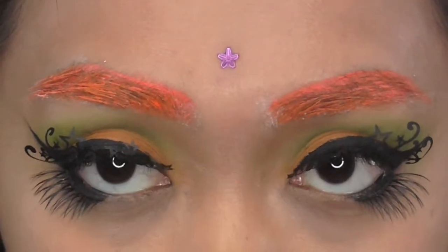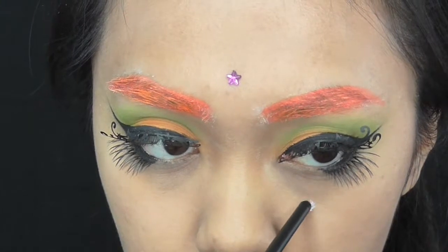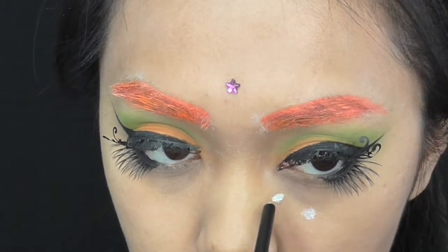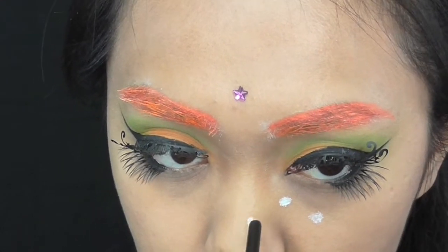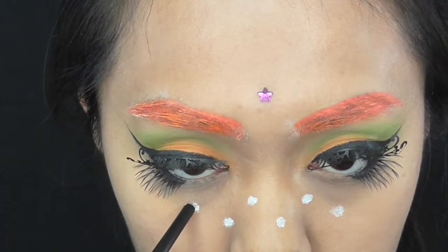To balance the colors out, I use lash glue to stick a small pink star on my forehead. For freckles, I make dots with white face paint first using the end tip of the brush. I don't have paint that matches the pink and green perfectly, so that's why I'm doing this.